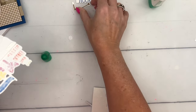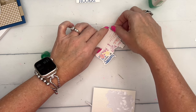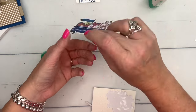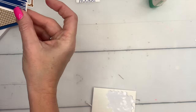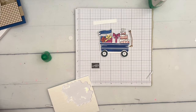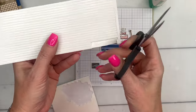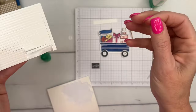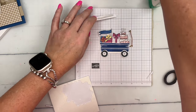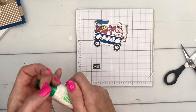Now let's put the handle right here. Hopefully I've given us enough time to dry while we do the other things. Let's get a piece of grid paper and set that down. We're going to put our 'Hooray' on — I've been using my adhesive strips a lot lately, they're really good for long and skinny things. These are also great for paper piecing the wagon.